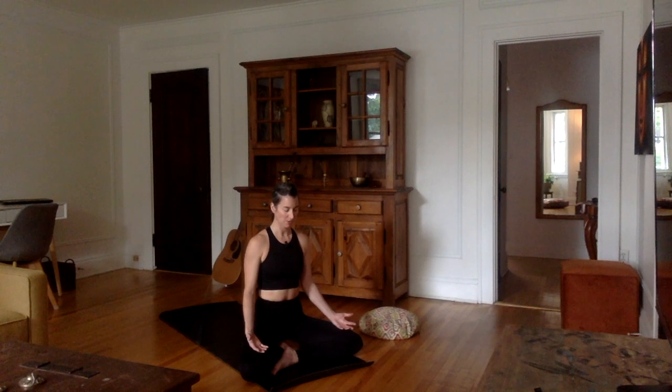Let's take a few deep breaths together. Through the nose, start by exhaling all the air out of your lungs, the navel towards the spine. And now inhale for one, two, three, four — hold at the top — exhale for four, three, two, one.